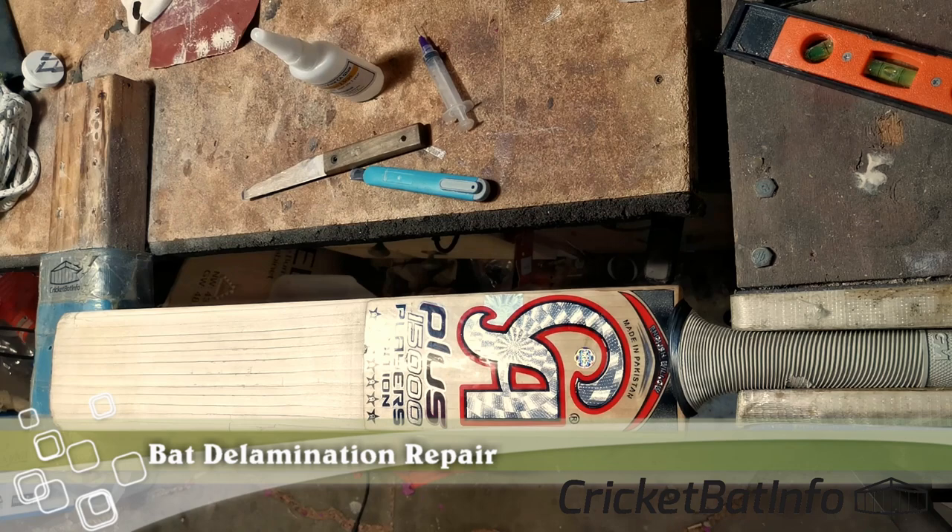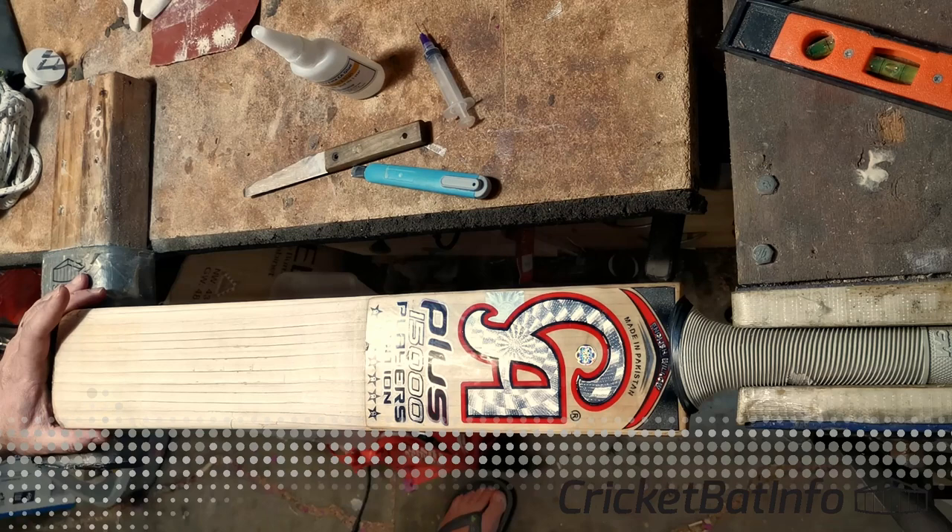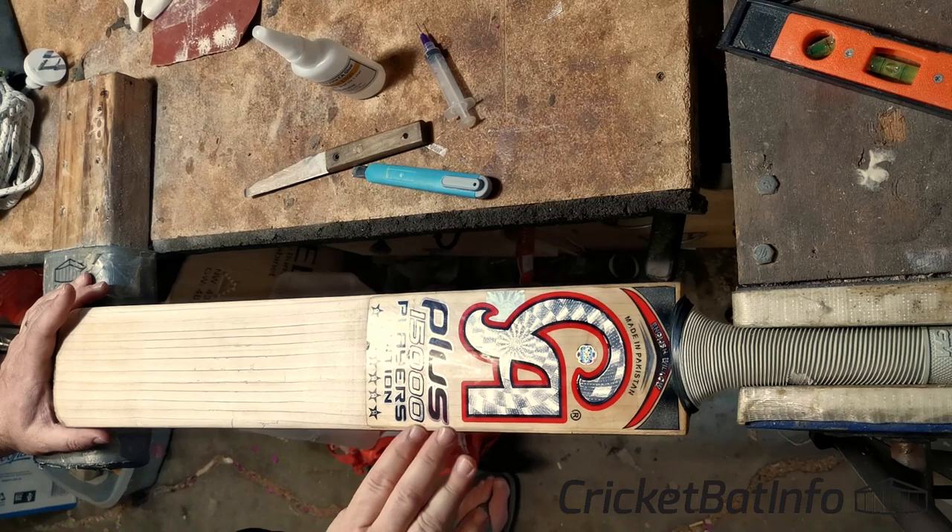Hey everyone, welcome back to Cricket Bar Info. I'm Mark and today we're doing a bit of a repair video. So the same chap, Peter, who bought the dragon — the white dragon that you saw the other day — get that right for the first time.